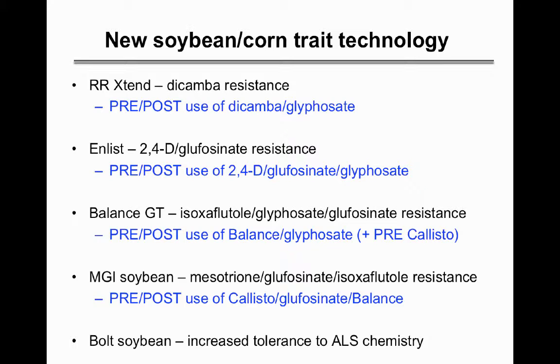The Balance GT bean has resistance to isoxaflutole or Balance with glyphosate and also glufosinate Liberty. You could probably use Callisto on it pre but possibly not post. The MGI soybean from Syngenta allows pre- and post-emergent use of Callisto, glufosinate, and Balance. DuPont also has the Bolt soybean, which has increased tolerance to ALS chemistry like Harmony and Classic.